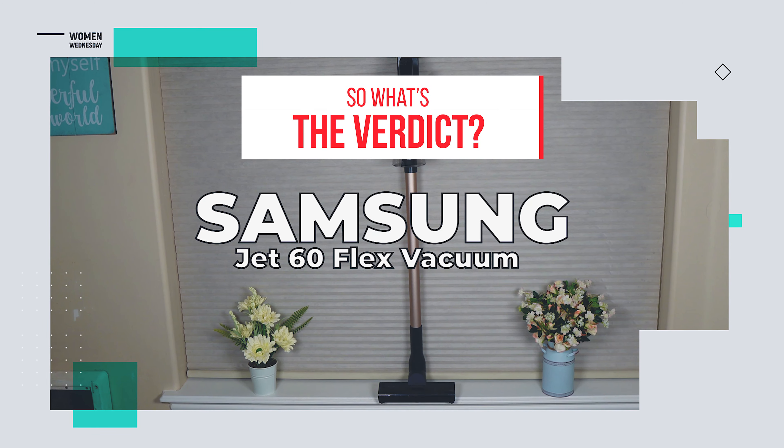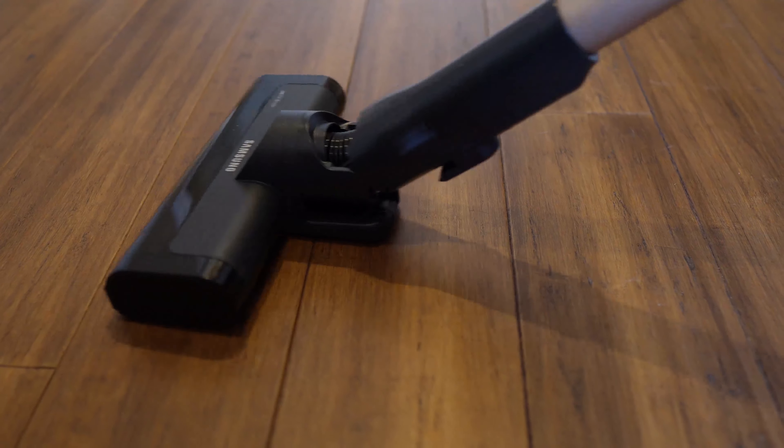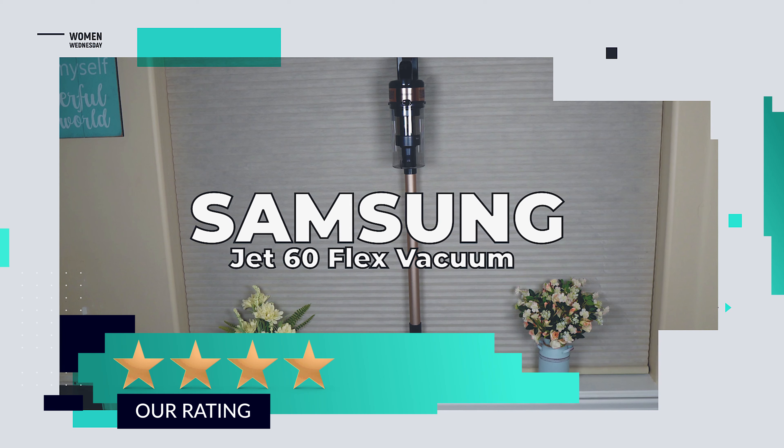So, what's the verdict? While a little underdone on the battery and power side, this cordless vac holds its own when it comes to cleaning — and looking great. We give it a rating of 4 out of 5 stars.